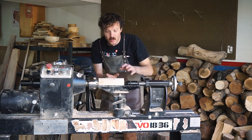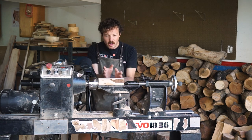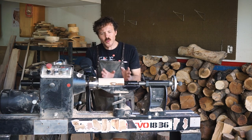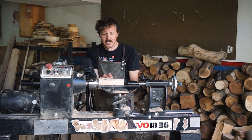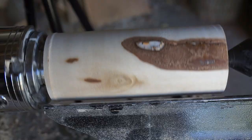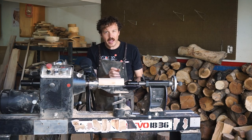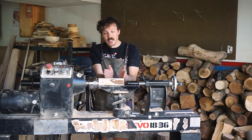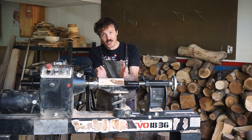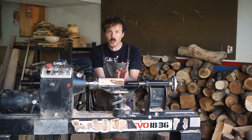This is now turned down to round and it's time to start shaping. What I like to do at this point is just look at the piece on the lathe and visualize what I'm seeing coming out of it. This piece is smaller, thinner, and a plainer piece of wood, so I would normally make a really long slender narrow neck, but because it's so short I want to preserve as much height as possible. I'm going to make a very short neck.